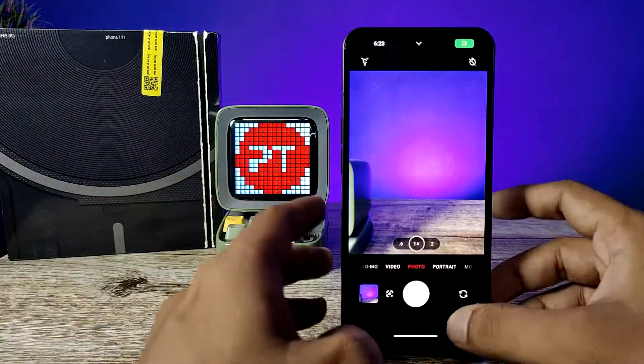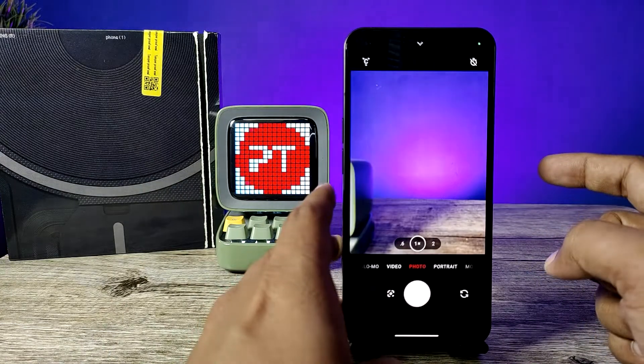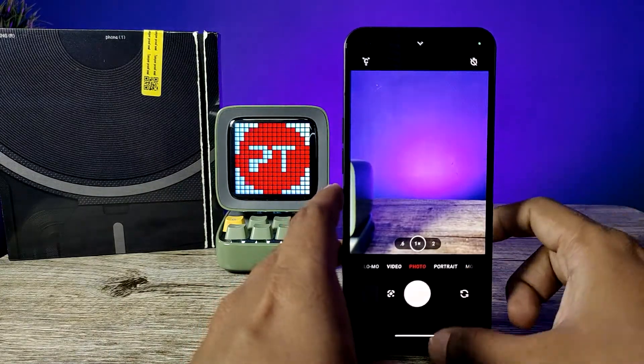Now if you double press the power button, it will automatically open the camera on any screen. So on the lock screen also, you can double press the power button to open the camera.